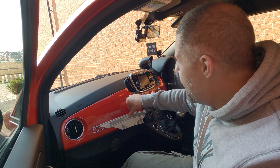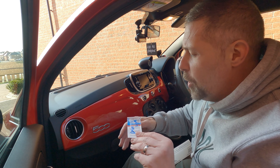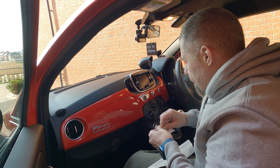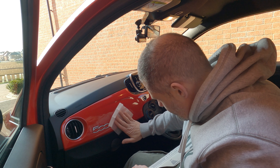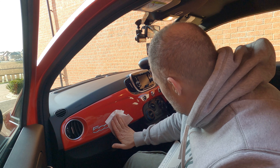They've supplied a dash wipe, so we'll get all the crap off first — just a little alcohol wipe. Give the dash a little wipe over; it's pretty clean anyway, but as they've supplied it we'll give it a go.